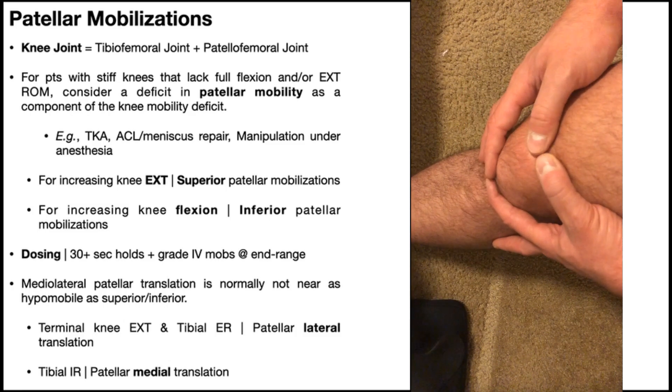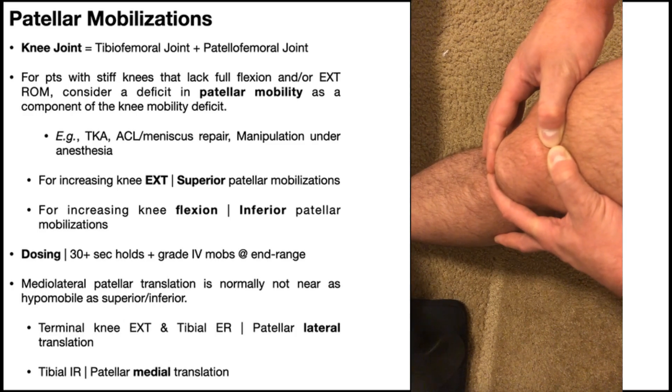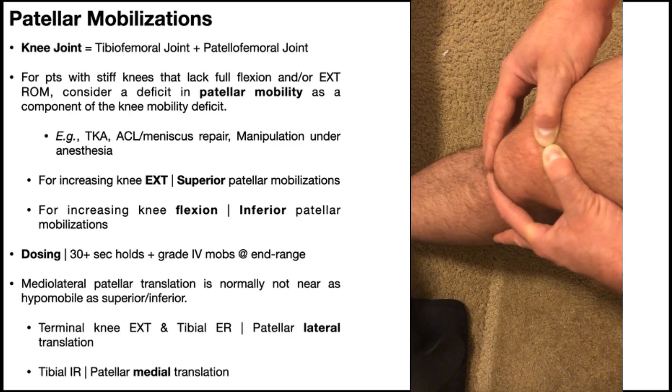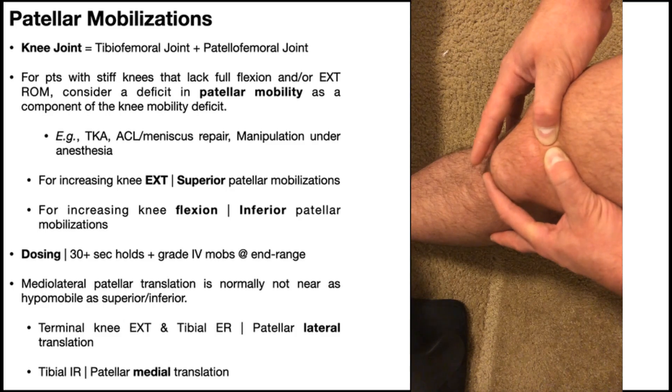These mobilizations are kind of like stretches. When you move the patella inferiorly, hold it for at least 20 seconds — ideally 30 seconds. Holding in that inferior position, you can also perform graded mobilizations, say grade four, once you're at the end of tissue resistance. Just do some quick grade four mobilizations in that inferior direction. Make sure you hold it not just two or three seconds — hold it for at least 20, ideally 30, and throw in those mobilizations.